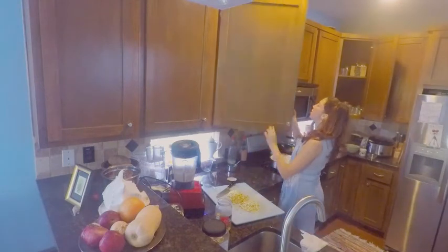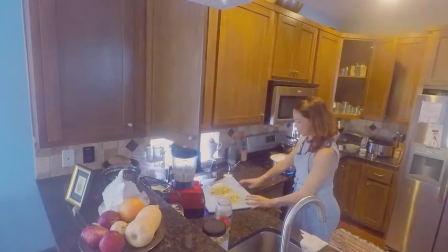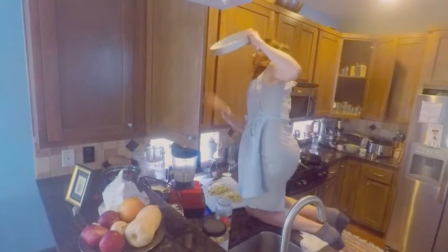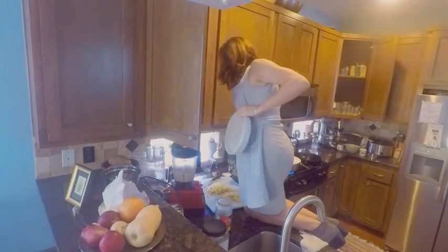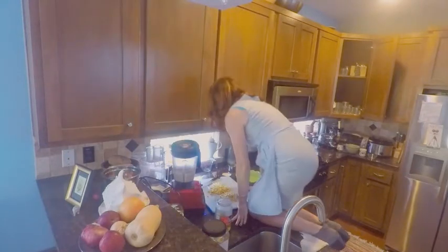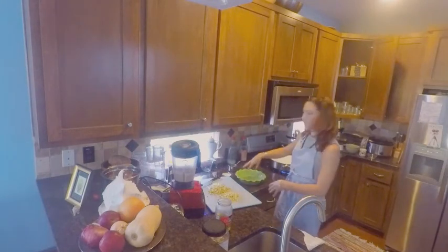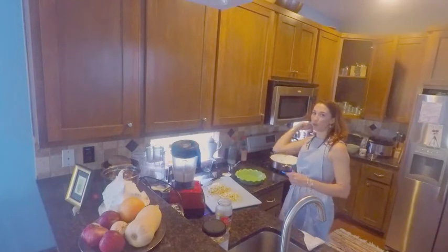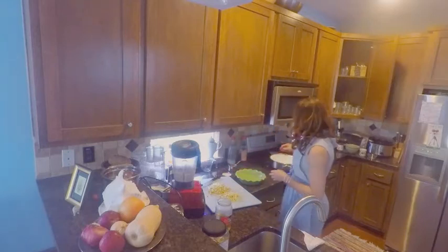I'm going to get out my beautiful pie pan. I'm going to put everything in here, and right before I serve it, I'll warm it up so it's nice and hot. I only want to warm it at around 350 degrees for about five to seven minutes after I've mixed it all together.